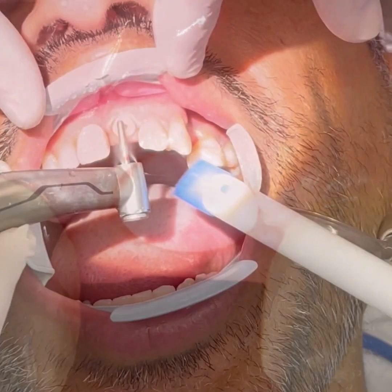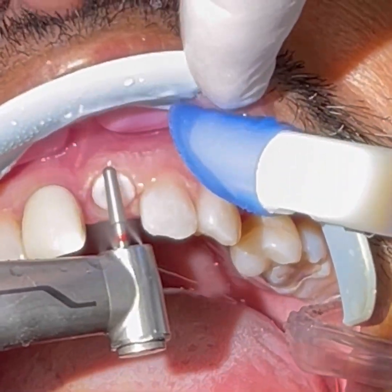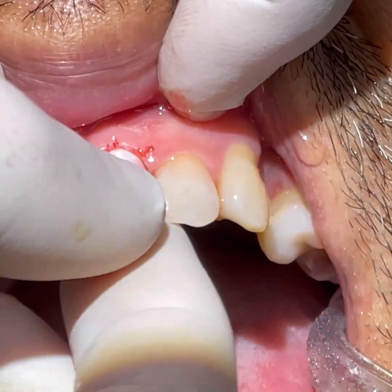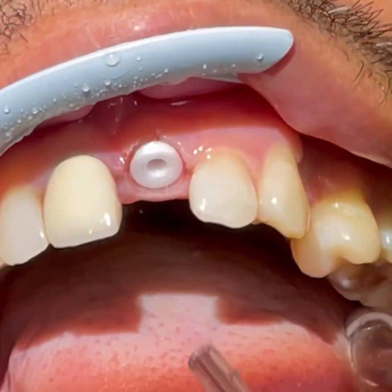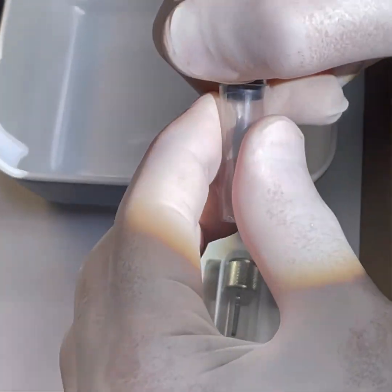The zirconia implant is prepable — the implant margins themselves can be modified with a new red-striped diamond burr. For the choice of abutment we have straight long, straight short, angled long, and angled short, depending on the angulation of the implant. In this case we chose the straight long version.